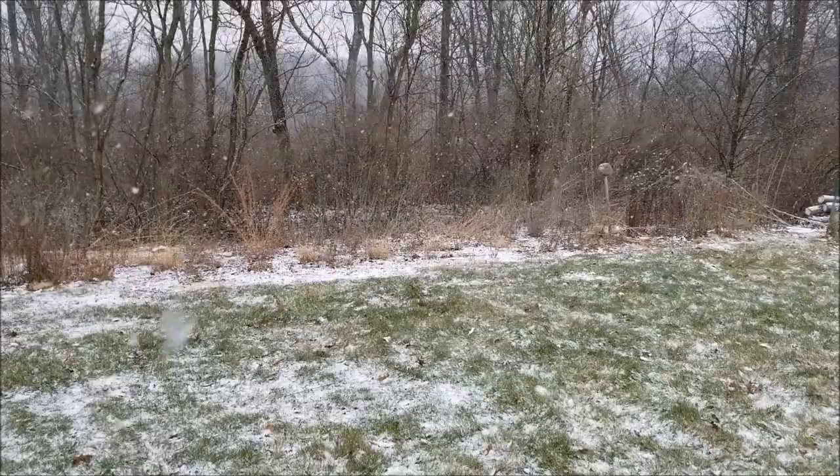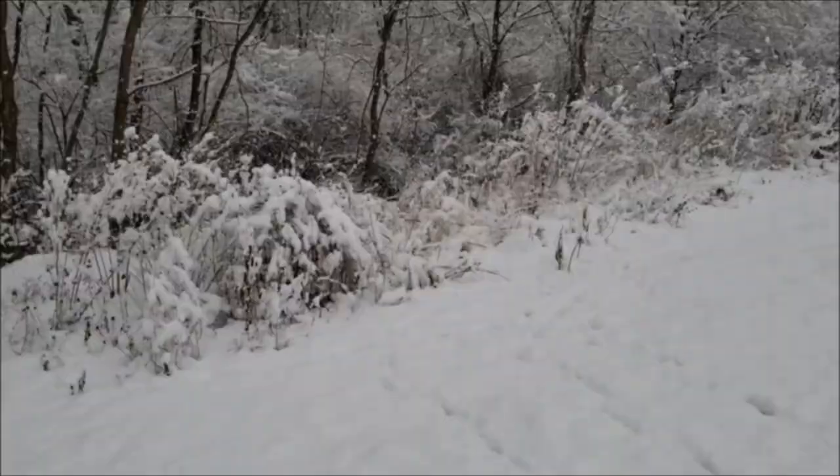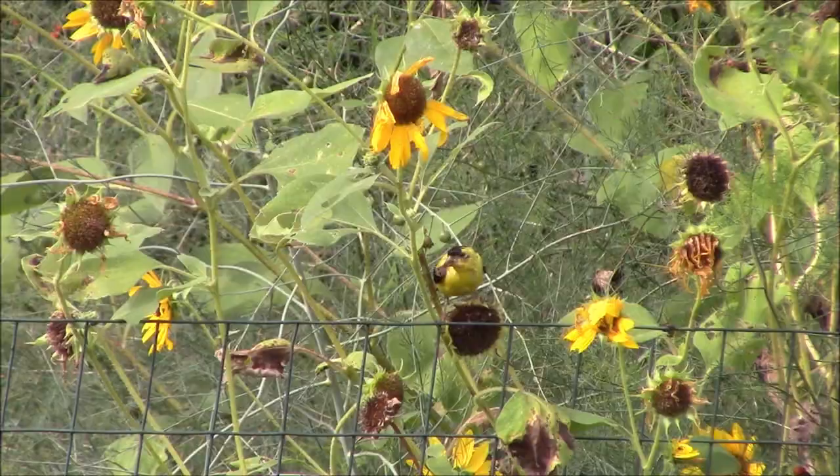This is different from stratification, which you may have heard of as well. Stratification is a cold moist treatment that some seeds need to go through to germinate — I'll put a card up for a video on that. Scarification happens naturally most of the time by just being out in the dirt throughout the cold months of fall and winter. In the spring, the outer shell absorbs water slowly, making a pathway to moisten the seed.